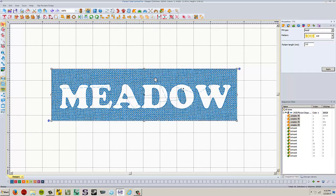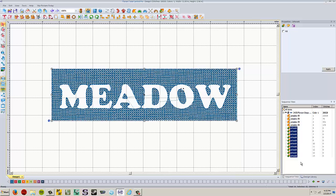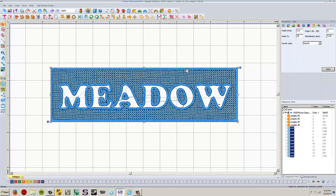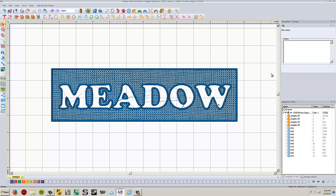Now we're going to change all of these artwork elements. Select all of them — either by clicking and dragging a box, or selecting the first one, holding shift, and selecting the last one. Right click and this time we're going to convert to a steel stitch. I recommend changing the width to two millimeters instead of three — it makes it look a little bit cleaner and apply. And that's it.